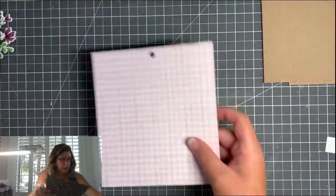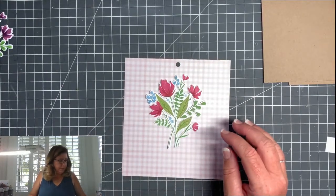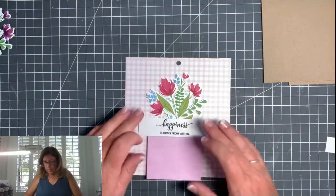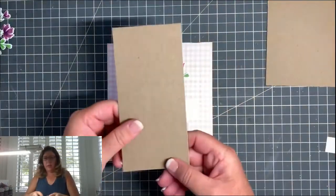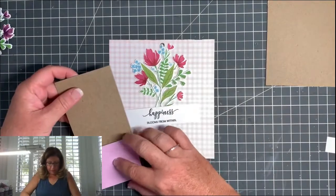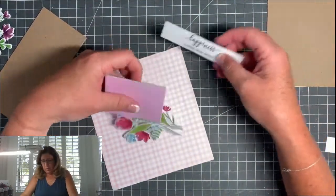I think I'll do this pink patterned paper with this red flower set, and I'm going to use this piece as a sentiment down at the bottom — so that's basically what the layout is going to look like. To do that, I cut this piece of chipboard to be a little over six and a quarter by three inches, because the calendar is exactly three inches wide.